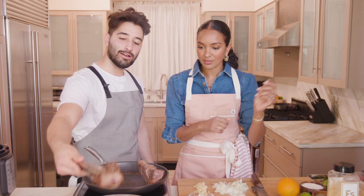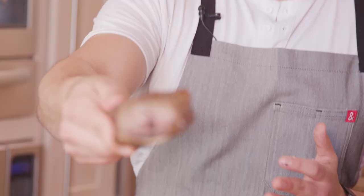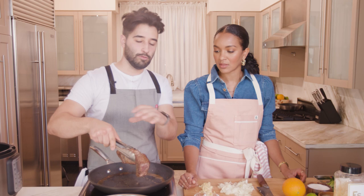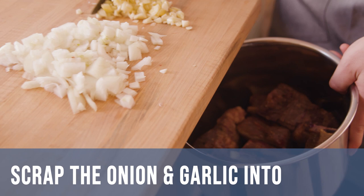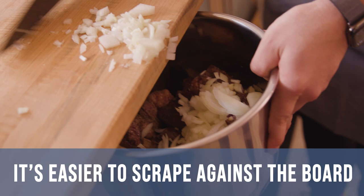What cut of meat is this? This right here is a short rib. We wanted to get these thick cut ones, because these are going to be able to be shredded apart with a fork. Now what I'm going to do is a little scrapey scrape right here with the back part of the knife, because the back part is easier to scrape against the board.